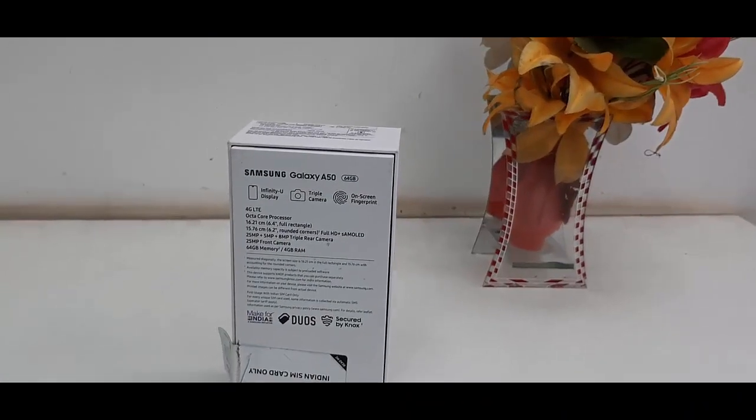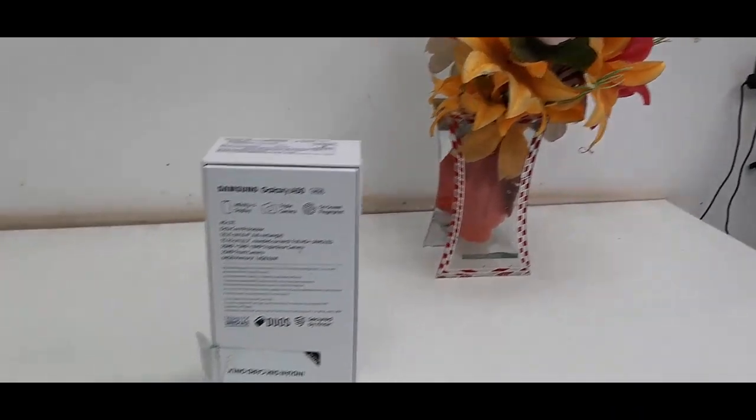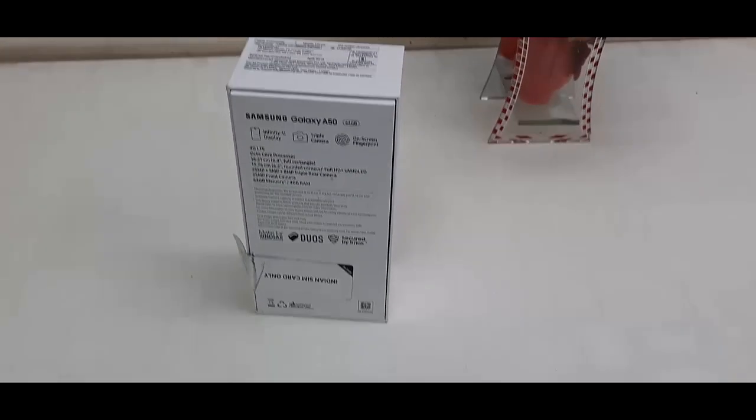So that's a quick review of the Samsung Galaxy A50 camera. Thanks for watching, guys — catch you in the next video. Please like, share, and subscribe. Thank you very much.